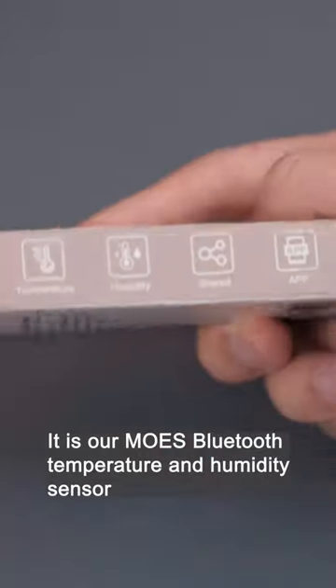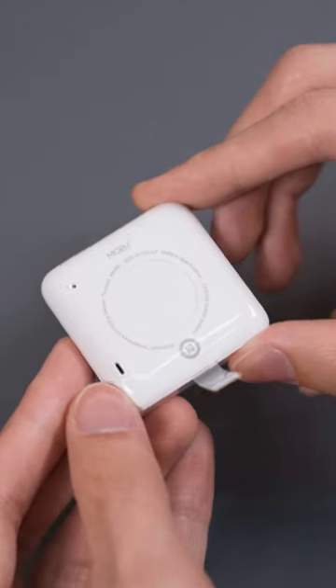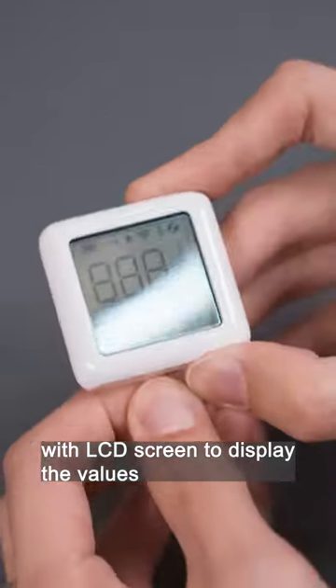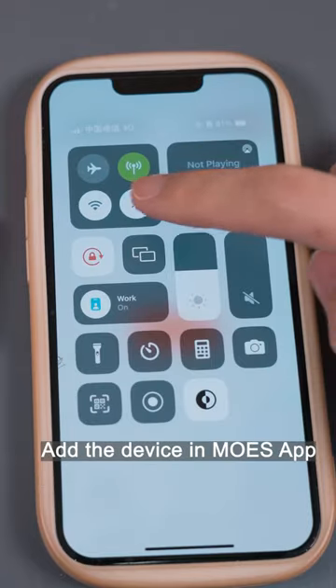This is Moe's Bluetooth temperature and humidity sensor with an LCD screen to display the values. Remove the plastic paper to power on the device, then add the device in the Moe's app.